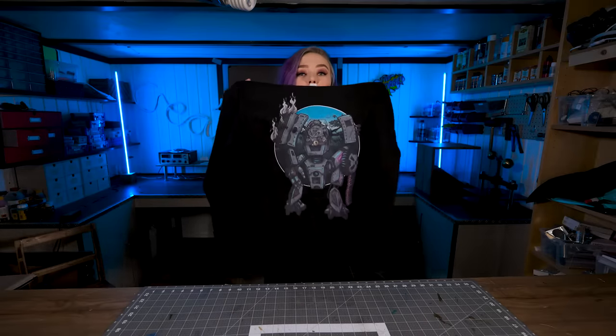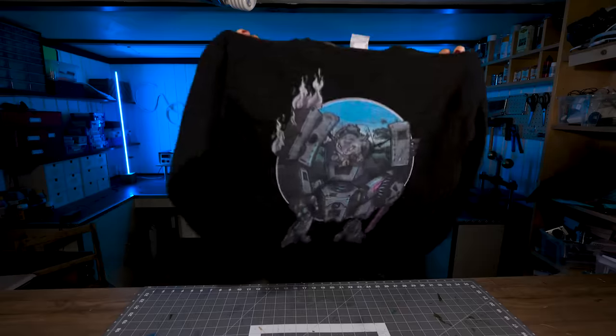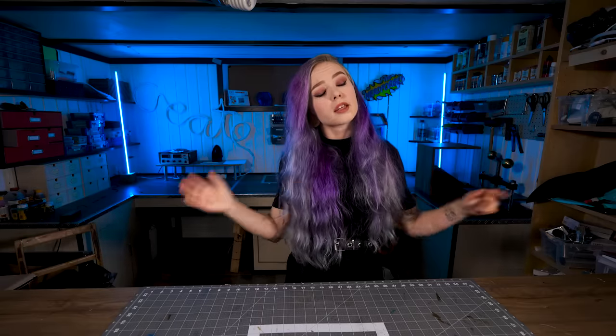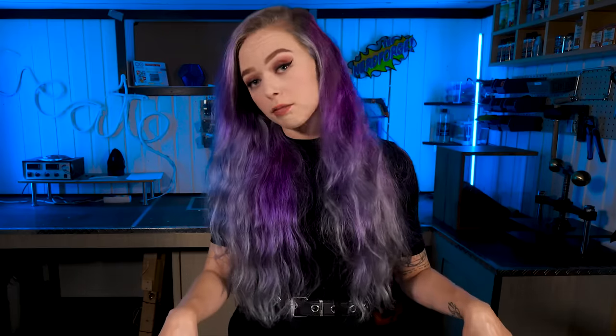We're gonna take a look at the final result in just a second, but first a little announcement: the Mechabonny shirt will only be available in October — after that it won't be available anymore, so if you want a shirt or a poster, I'll leave a link on screen and in the description. I want to thank our patrons and YouTube members for supporting us, because you guys make it possible for us to make these kinds of videos. Remember to subscribe to the channel, like the video, and comment about what you liked or didn't like. Thank you so much for watching, and I'll see you in the next one.